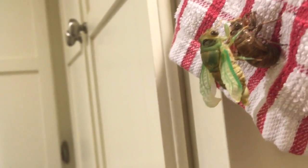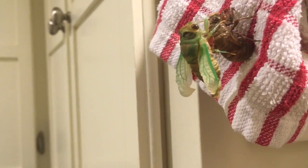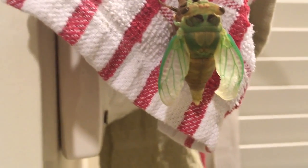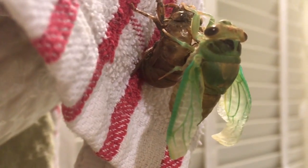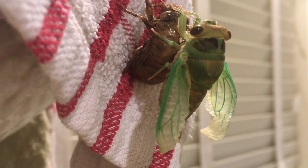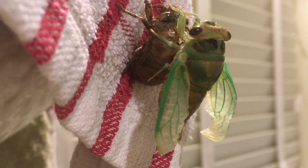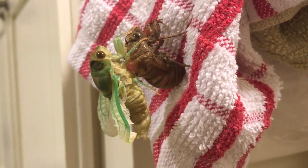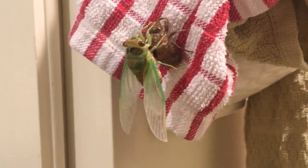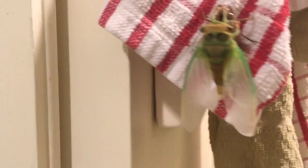And he's out, he's out! I'm an idiot videographer right now. Wow. I cannot believe how fast its wings have grown. Geez Louise.